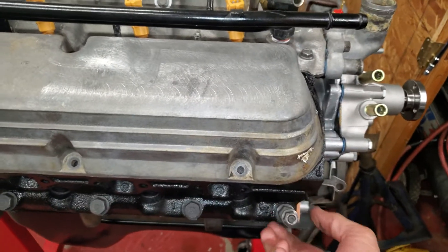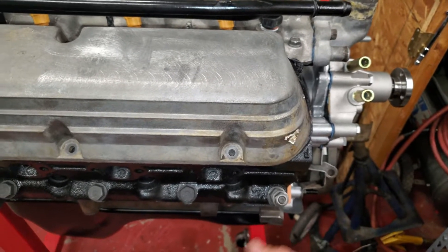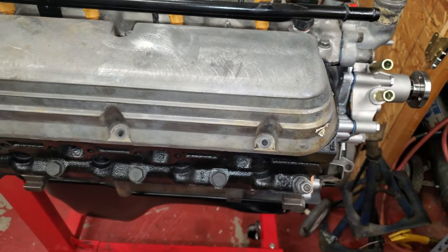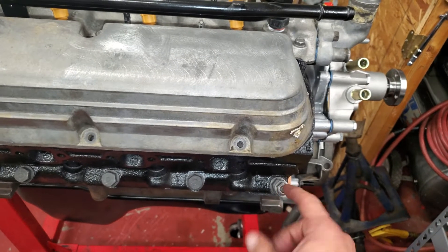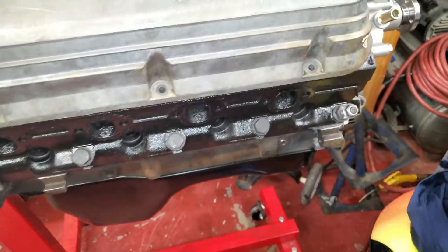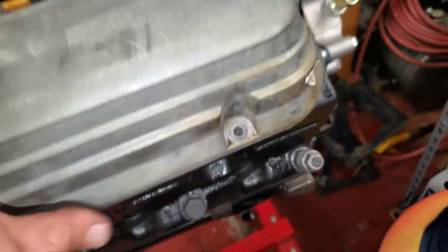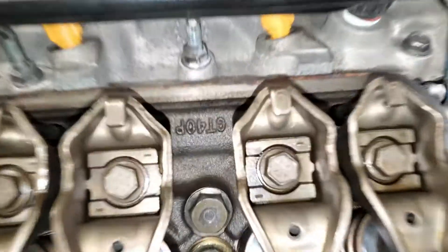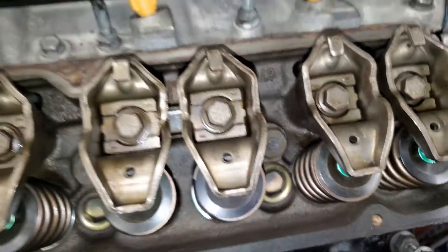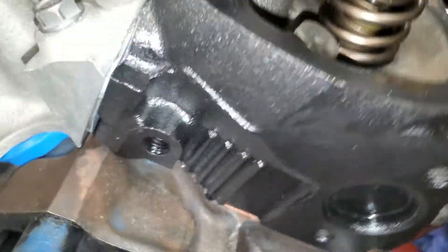This is the special head bolt that holds the fuel rail on these Mustangs. You can see 'GT40P' right there — that's one way to tell. Or if it has four bars right there, that also means it's a GT40P.